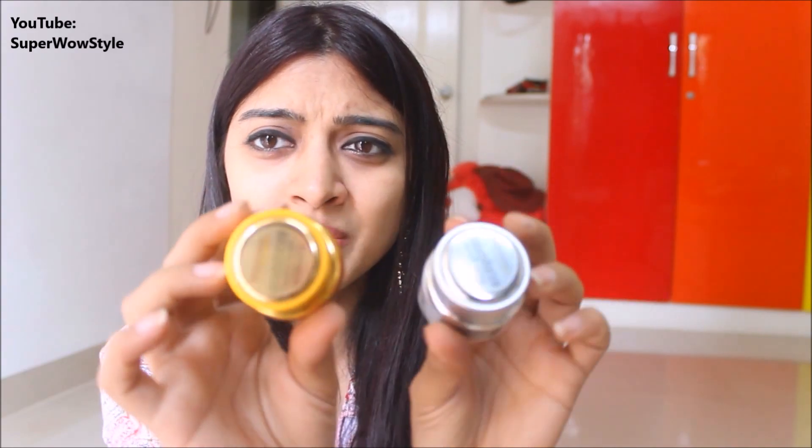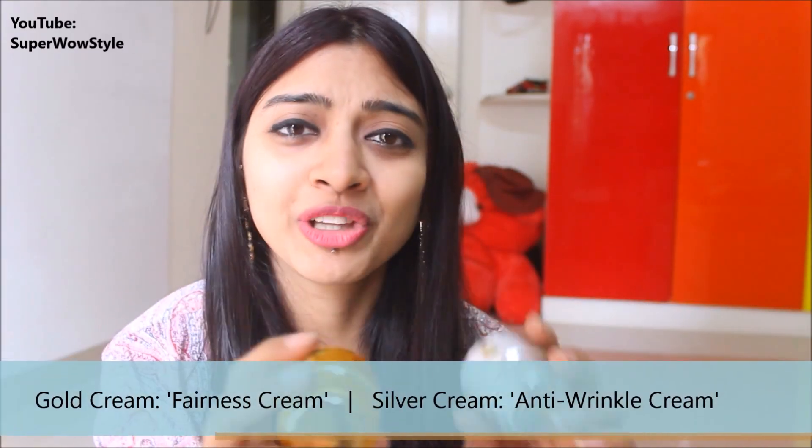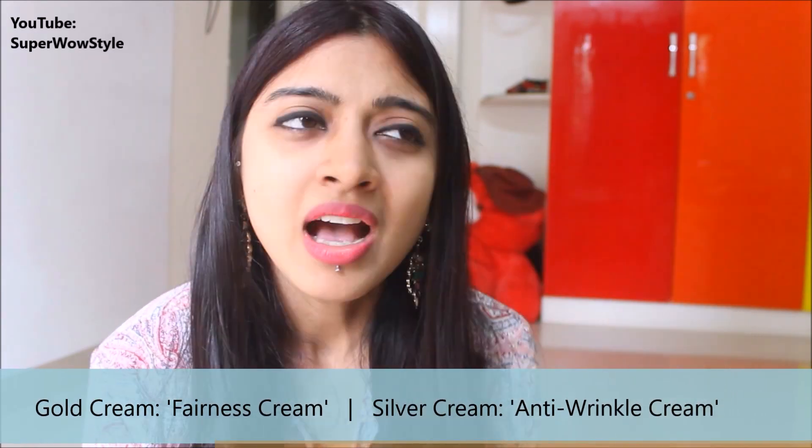Apart from the good smell, moisturizing, and a little temporary shine, this cream does nothing else. I would suggest going back to your regular Patanjali creams or other moisturizers. I really hope Patanjali doesn't do this again — I'm so disappointed. I don't want Patanjali to do what every other company seems to be doing: selling things that sound so good but do absolutely nothing. That was my quick review of these two creams, and as for the comparison — both of these creams absolutely suck.